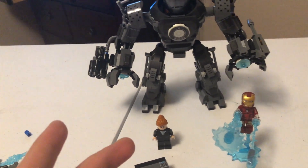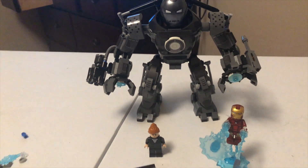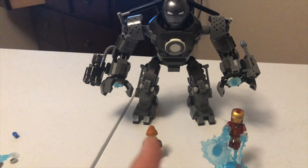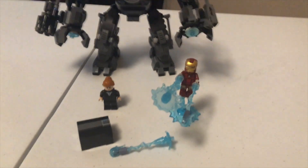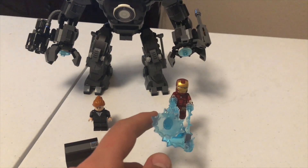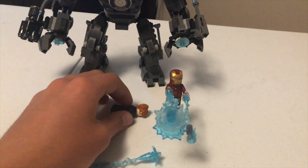It's a little bit bigger than Iron Man, but not that big. Anyways, they put a lot of detail into it — just another mech, I guess. Some stickers and some nice minifigures. First time getting a Mark III Iron Man, and this Pepper Potts figure is pretty cool too.